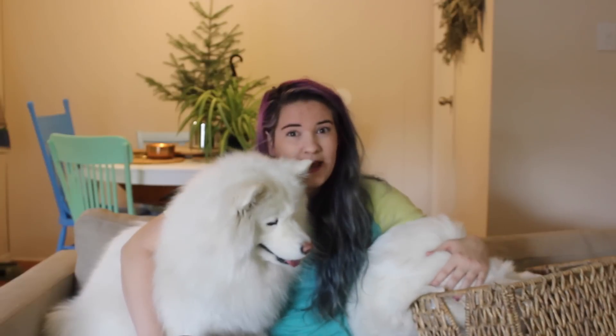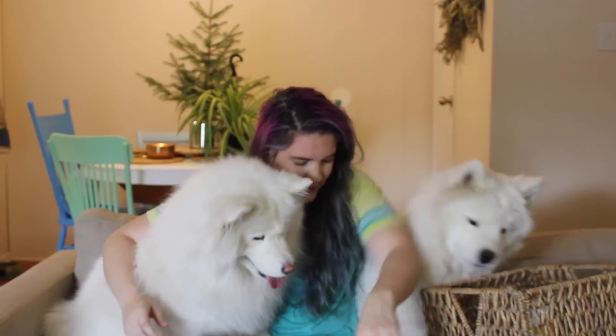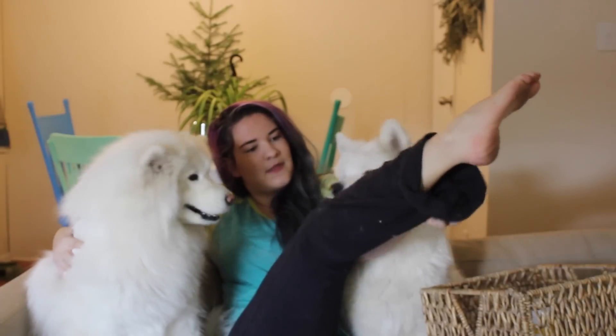So we'll start out with brushing. I brush the girls almost every day, if not every other day. Not a full brush, but just kind of a run-over to get some of the fur out. These yoga pants are gray instead of black because there's always going to be fur, no matter what. If you're looking for a dog that doesn't shed, do not get a Samoyed.